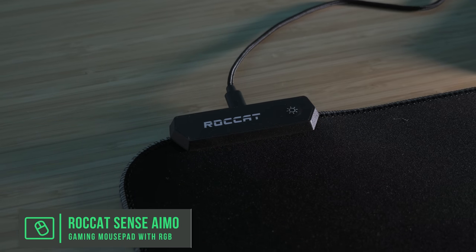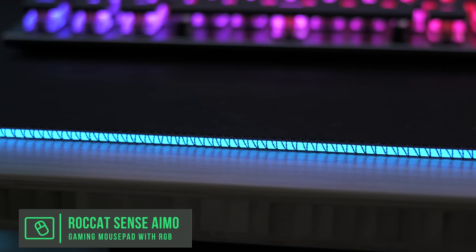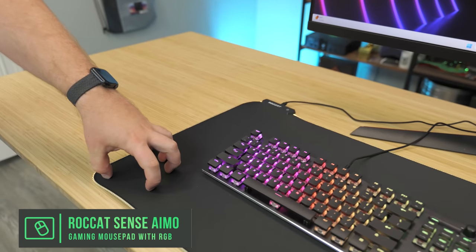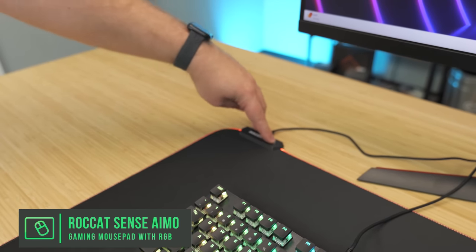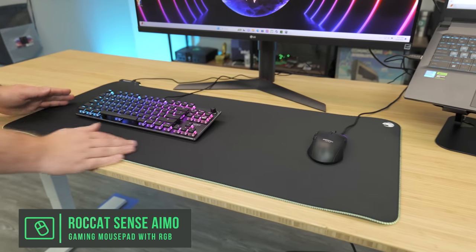For the desk mat, we have the ROCCAT extended desk mat with RGB lighting. It's extended, it looks great, and it's absolutely awesome for this setup. This one allows you to change RGB colors and it's a really big desk mat. You can fit a full-size keyboard or just go with the 10-keyless keyboard and you'll have plenty of real estate for your gaming needs.